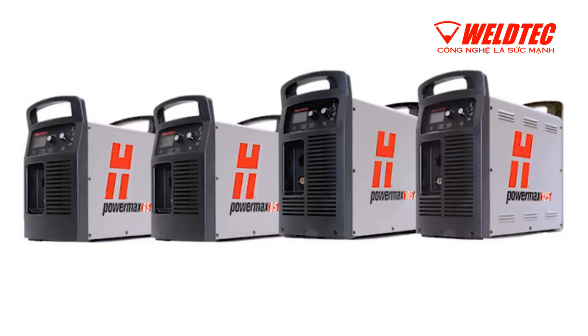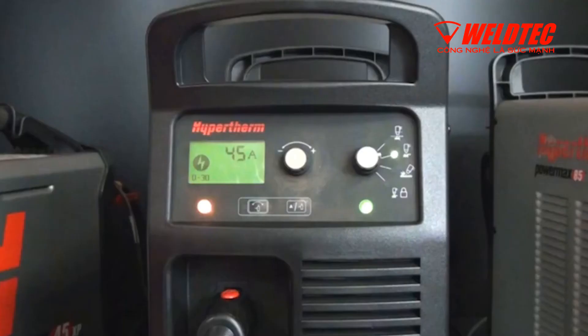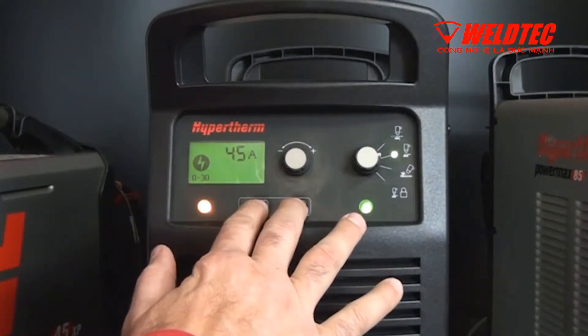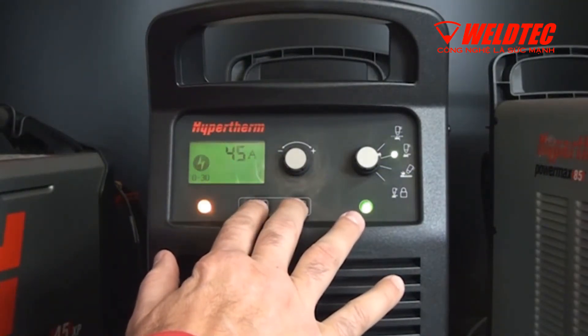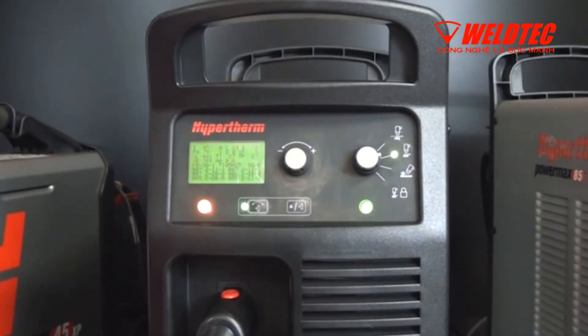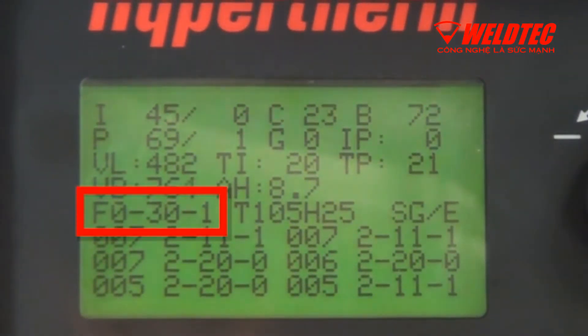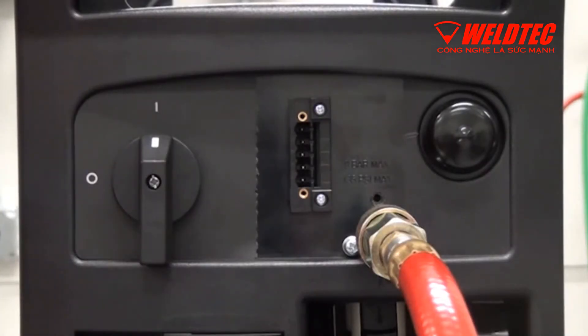For higher amperage machines such as the PowerMax 65, 85, 105, or 125, the 0-30 error will appear on the status screen located on the front of the system. To determine which type of 0-30 error, access the service screen by holding down the automatic manual pressure setting mode selector and the current gas selector buttons for two seconds. Once the service screen is open, you'll find the complete fault code, either 0-30-0 or 0-30-1.